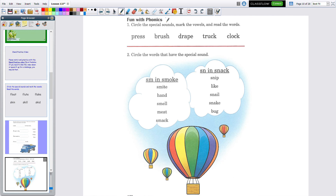We're on the next one. This says 'Fun with Phonics.' This is kind of an extra thing to do, but it is very special because we haven't done this a lot. It says: circle the special sounds, mark the vowels, and read the words. I'm going to let you do that part by yourself. Down at the bottom it says: circle the words that have the special sound in them.